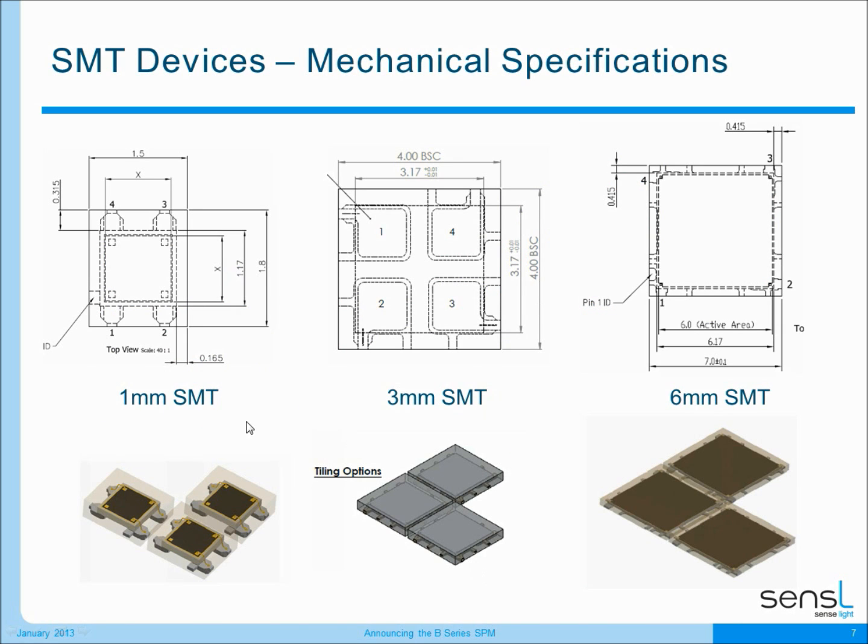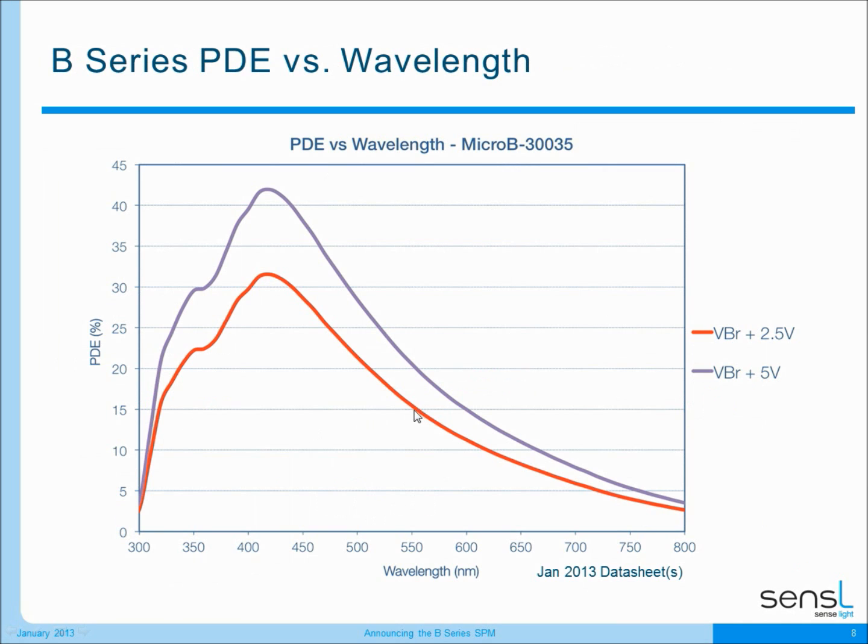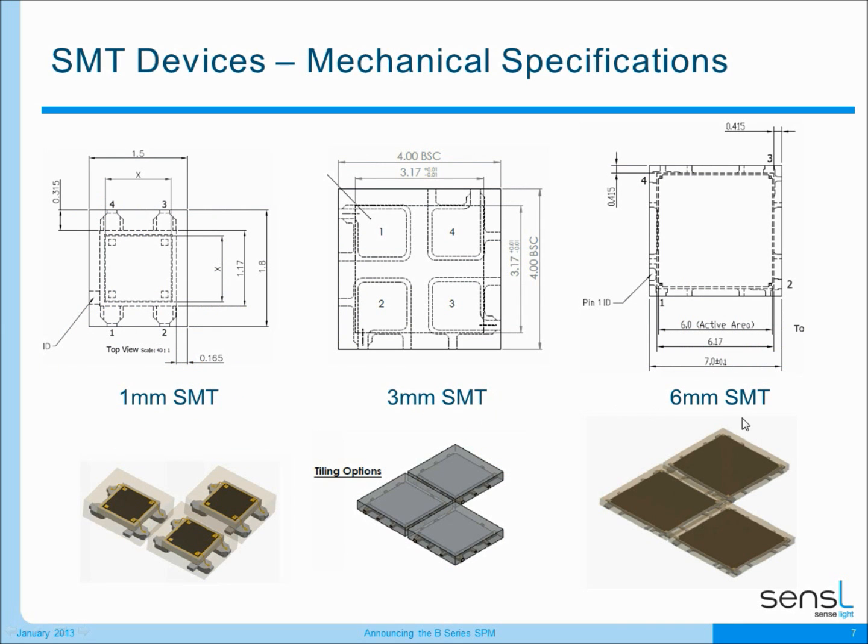The surface mount devices will be released as a one millimeter, three millimeter, and also a six millimeter surface mount product. All of these products are four-side tileable, all very high performance, and all very low cost.